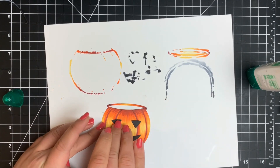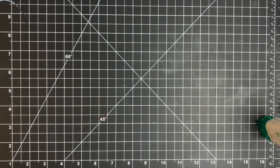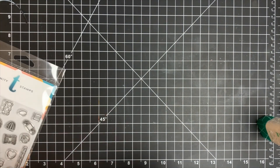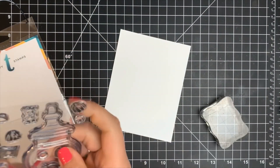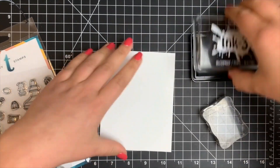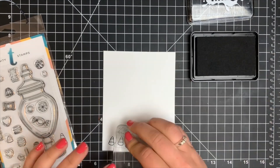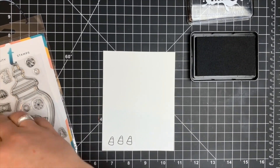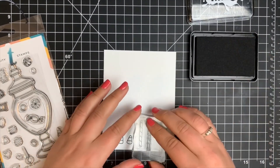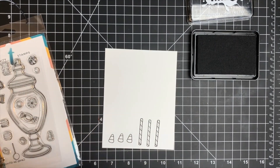Setting the pumpkin aside, we're moving on to the little bits of candy coming out of the bucket. I'm using the Candy Jar stamp set with a piece of Neenah Solar White 80-pound cardstock, stamping with Blackout ink by Ink On Three because it is Copic safe. I'm not using all the candies — just a few, stamped three of each. We kept the coloring pretty simple.